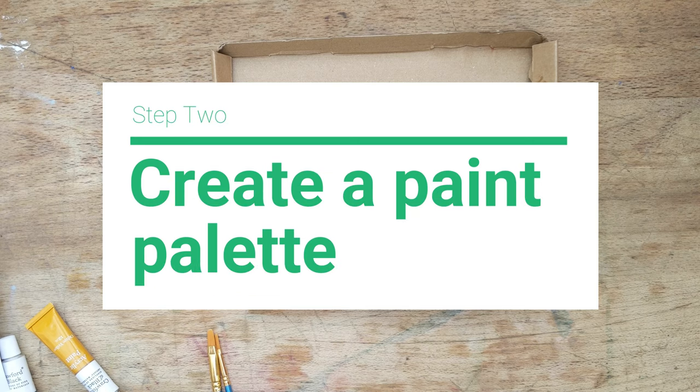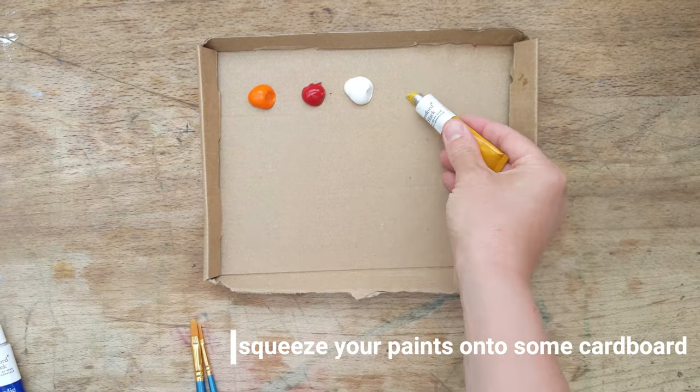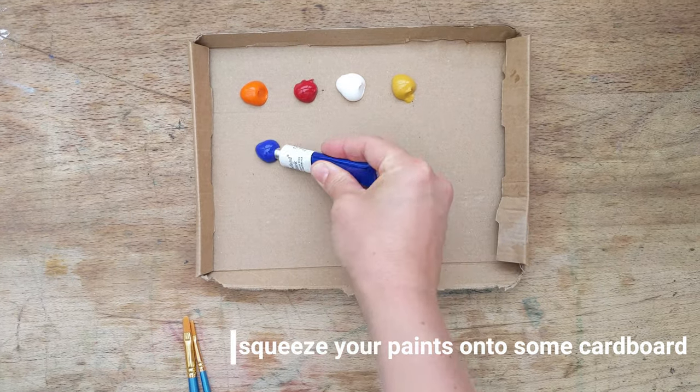Time to make your paint palette. If you have one, great, but it is simple to make your own. We've used a piece of cardboard. Squeeze your paints out and leave space for mixing.